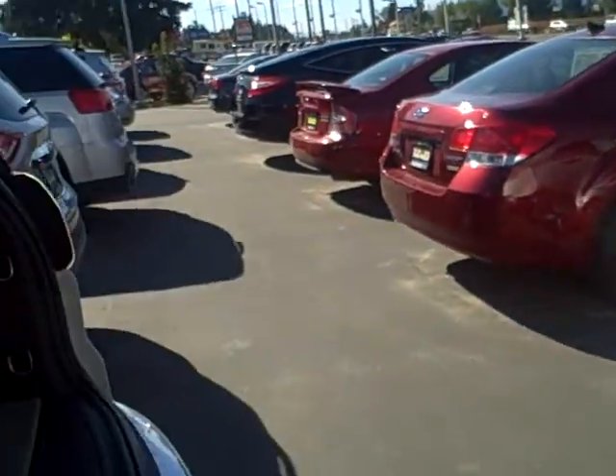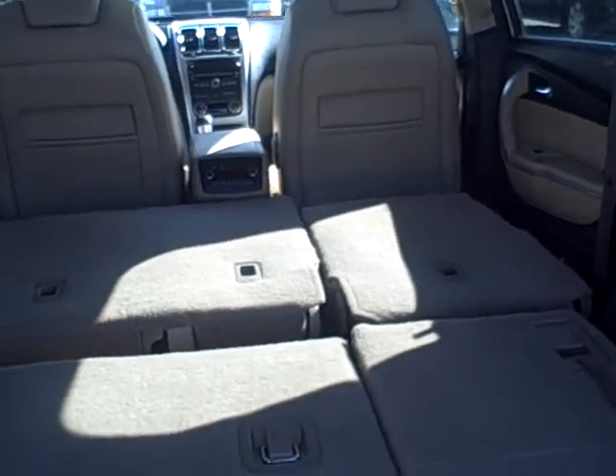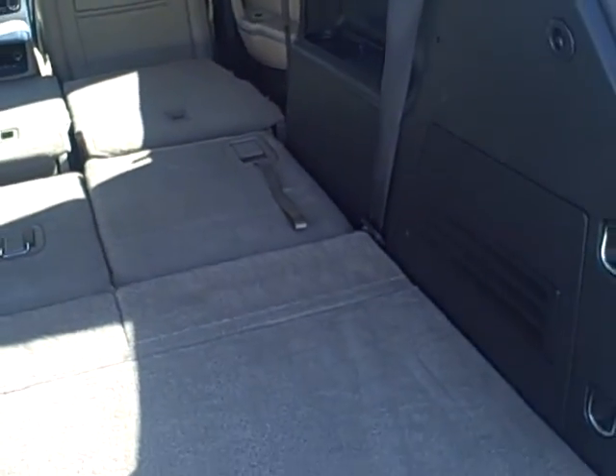Now I'm going to the back, the cargo area. I put all the seats down. It's spotless.